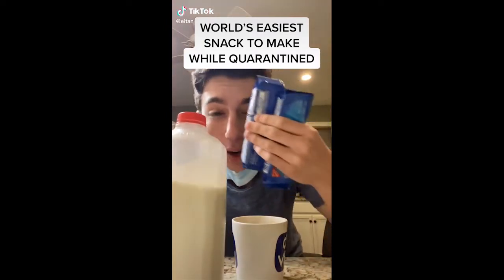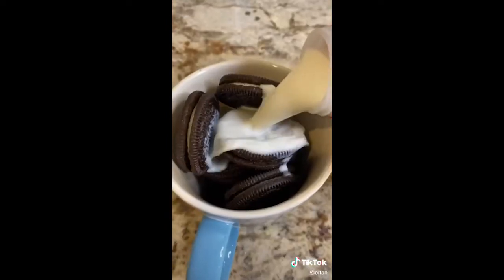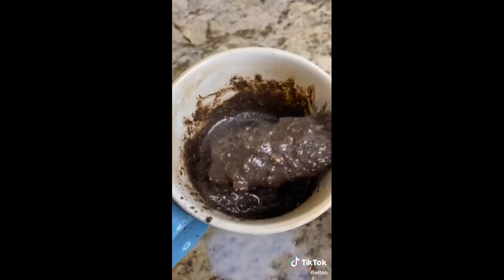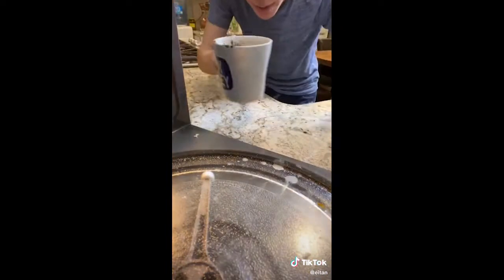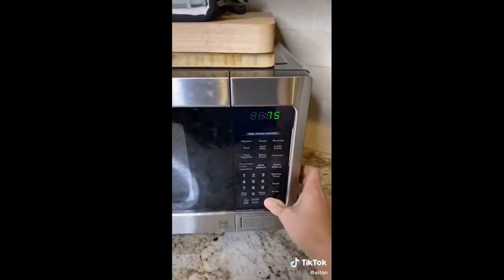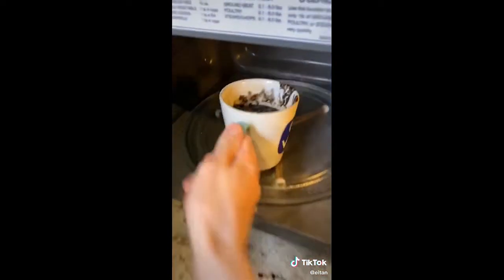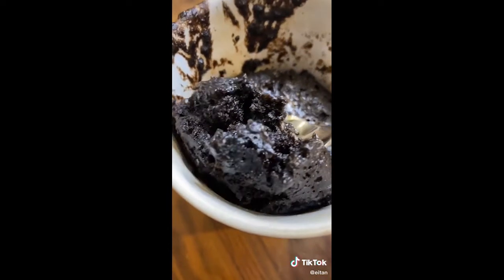Let me show you how to make the world's easiest snack while you're stuck home quarantined, with just Oreos and milk. Oreos into your mug, pour milk to cover halfway. Now mash it up with a fork — which is a good time to take out your anger for being stuck at home all day. Once it's done it looks like this. I know it looks like literal dirt, but just stick with me. Place in the microwave and microwave for 75 seconds. Look at that — the ultimate chocolate cake. Surprisingly, it is freaking delicious.